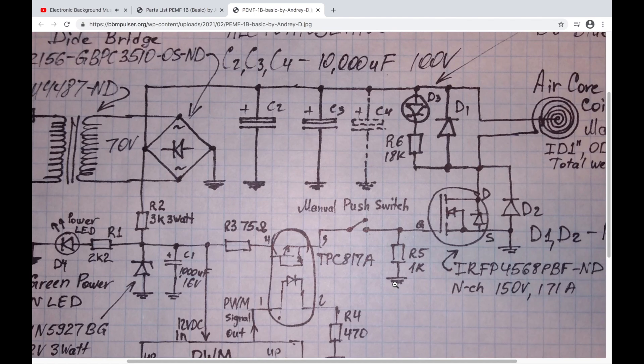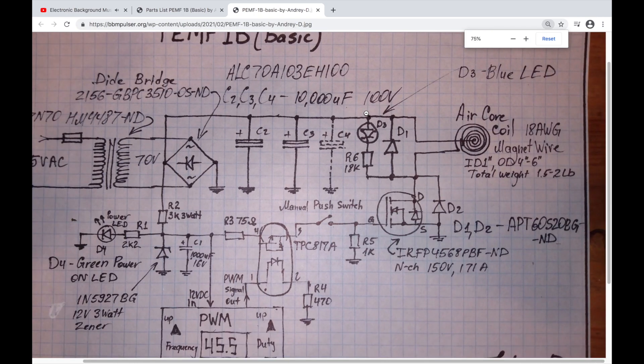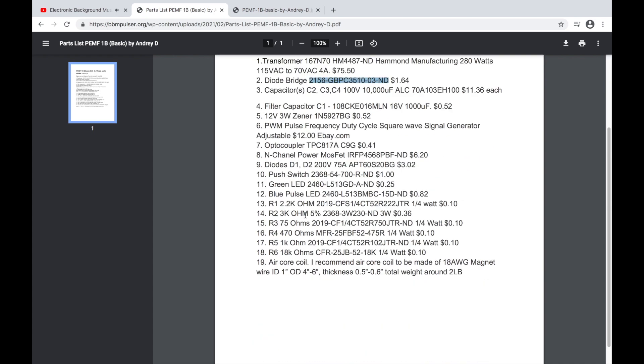I think I've gone over each component in this circuit. All the values for each component are shown on the schematic, and if you look at the parts list I've indicated the part numbers from Digi-Key — for example, the transformer has a Digi-Key part number, the diode bridge has one, and so on. The pulse width modulator you'll have to get on eBay for about $12.